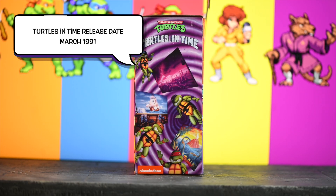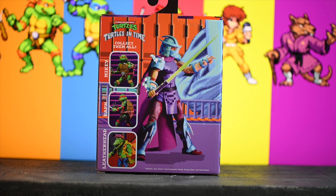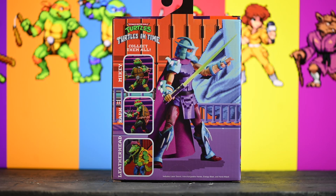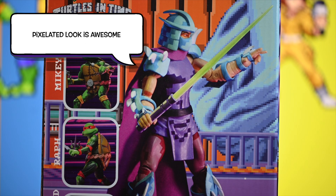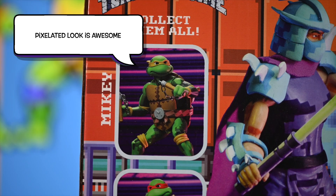So when I saw that Nneka made a figure for him, I had to get him, and then I had to get everybody else that I could. There are still some characters that are coming out — I've got them on pre-order from Big Bad Toy Store. The pixelated look, to me, looks really cool. I really like that.